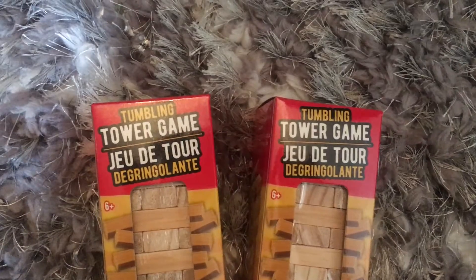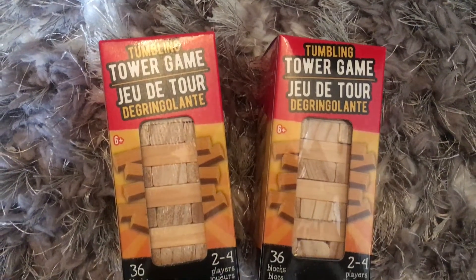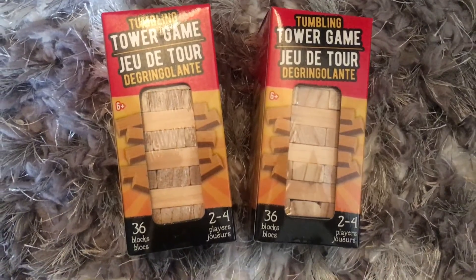I got two more of these little tumbling tower games — these are awesome. I love doing DIYs with these. I don't know if you guys saw my centerpiece that I made with these, but I made a little tray with mason jars, painted it white, and it turned out really cool. So I got two more.